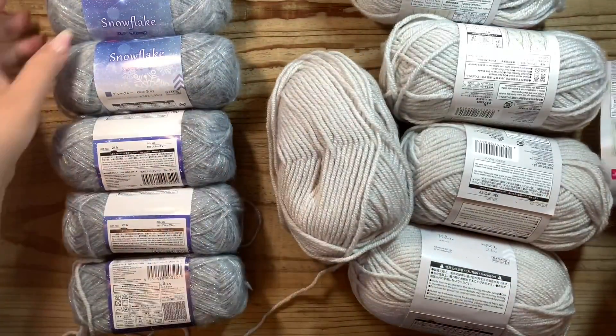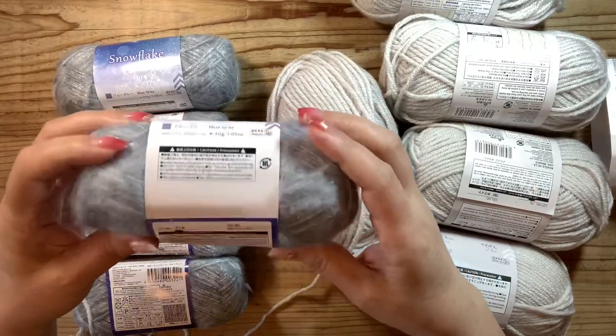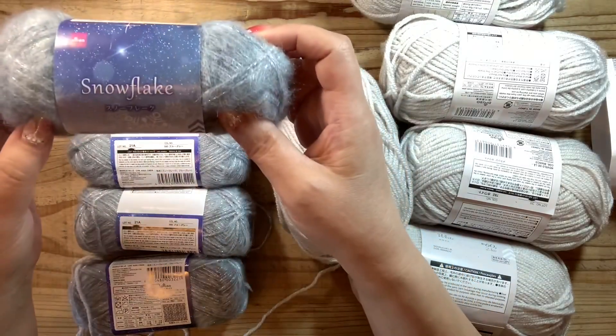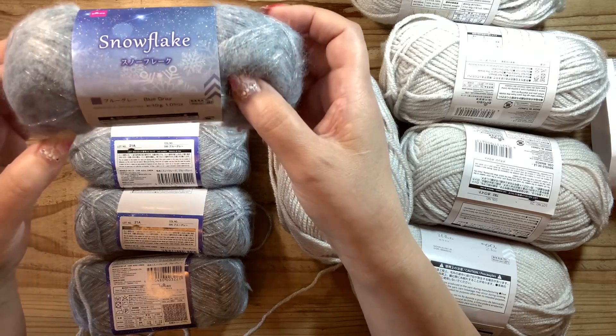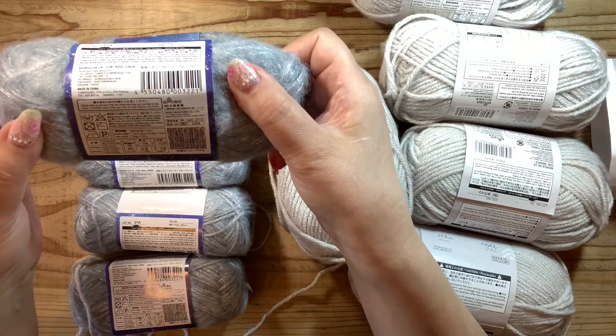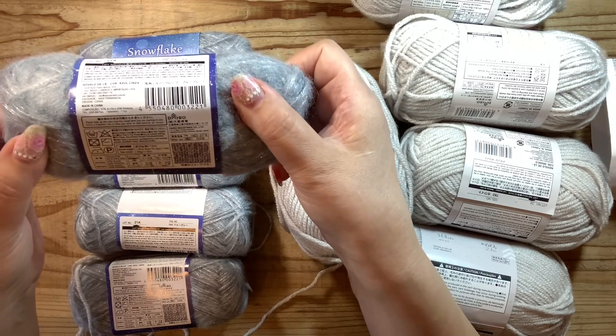今日の材料はメランジホワイト60g、トルコ製でアクリル108m、こちらが4玉とプラス40gございます。それからダイソーさんのスノーフレークブルーグレー30g入り、長さが115m、こちらが5個あります。